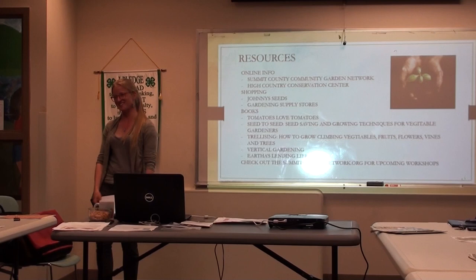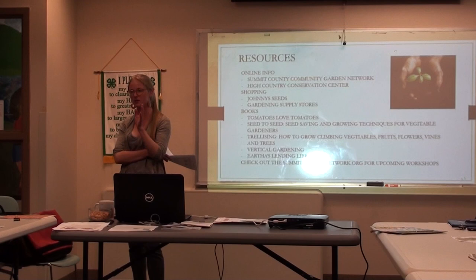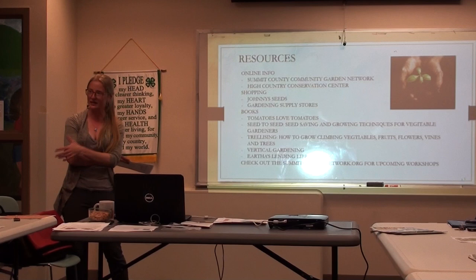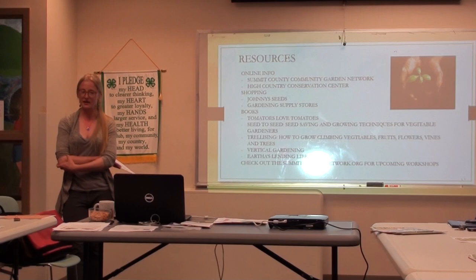Seed to Seed is a great book for seed saving — it's like the encyclopedia of seed saving. You look up what you have and it tells you how to save seeds from it. Eartha's Lending Library — if you haven't been to our office, make sure you come by and say hi. We're open 9 to 5, Monday through Friday. We have a bunch of donated books. Feel free to take a book home with you or just use it as a reference.